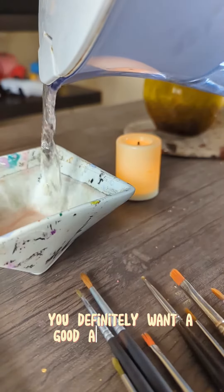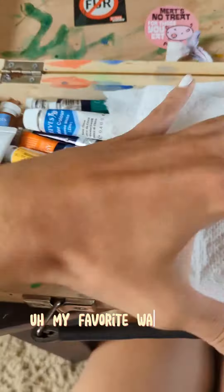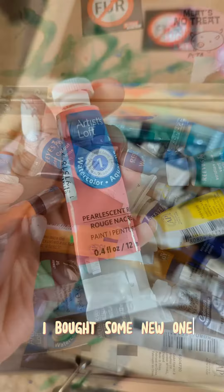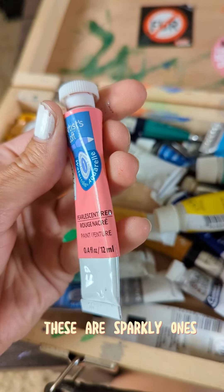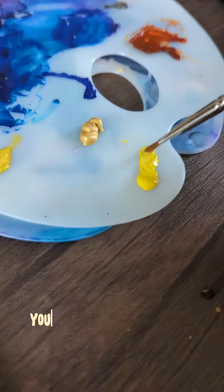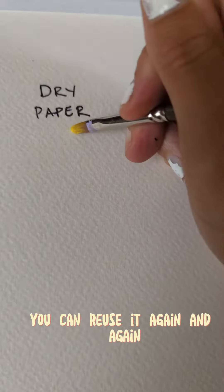You definitely want a good amount of water. My favorite watercolors are these tubes. I've had these forever, and I bought some new sparkly ones. But you only need a little dot, and even when it dries on your palette, you can reuse it again and again.